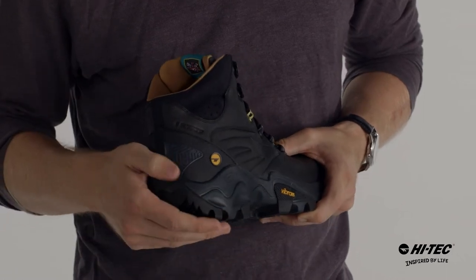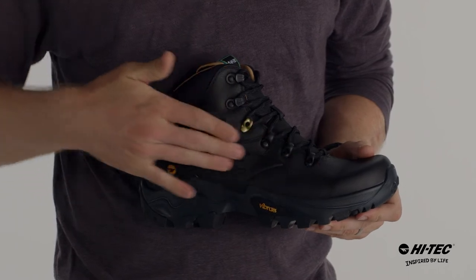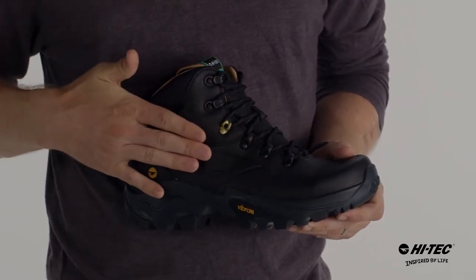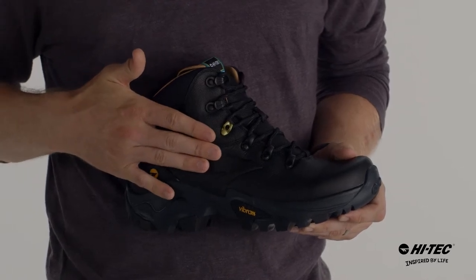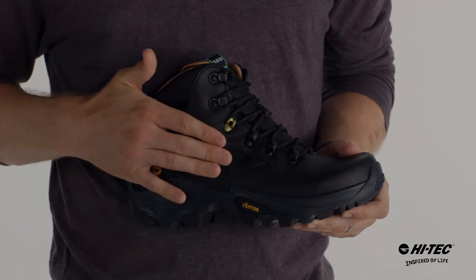It has a kick plate on the back to make sure that you don't scuff up the leather. It has Pittard's leather that's been oil impregnated, so the leather is waterproof. It also has iShield, which is a DWR coating that repels water and dirt, and a waterproof membrane to ensure that water does not get through.